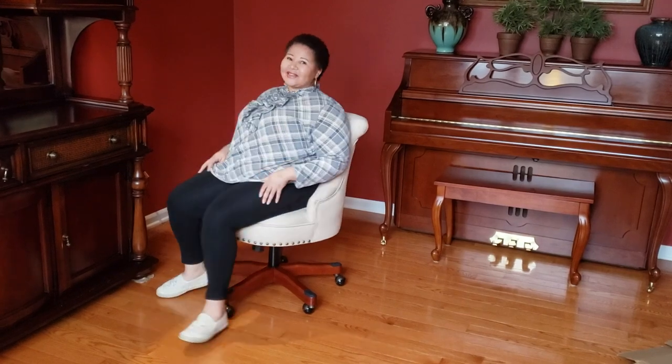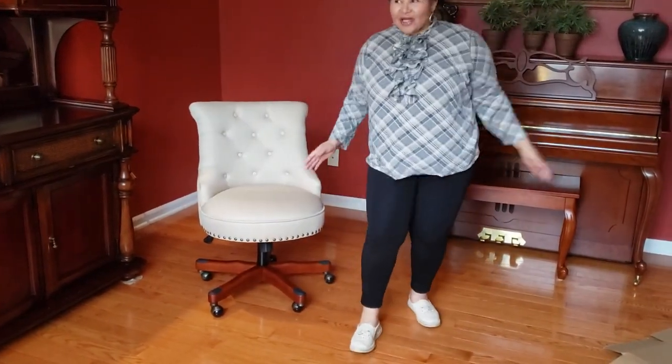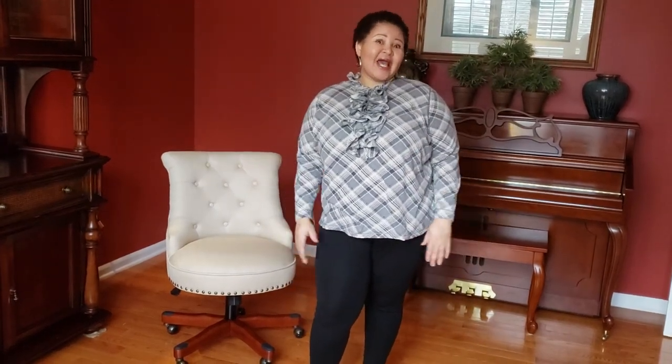I'm going to show you the whole thing when it's all done, so be on the lookout for that office reveal — I am so excited, it's going to look so beautiful. Thank you so much for watching. If you like the video, don't forget to subscribe, like, and share it with your friends.